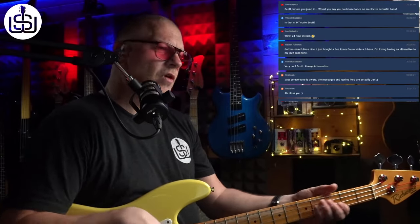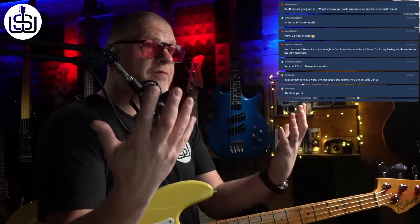What tools do we have to create tone? First and foremost, we've got our fingers. The way you play the bass changes the tone. If you play up here you get a fatter tone; if you play here you get a more mid-y, pokey kind of tone. You can play soft or hard, dig in, get more buzz — a load of stuff just with your hands to change the tone.